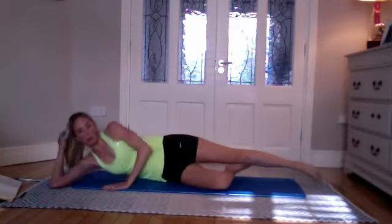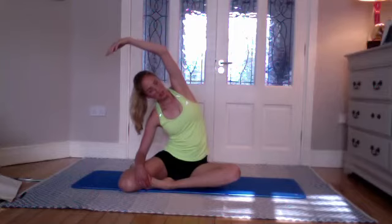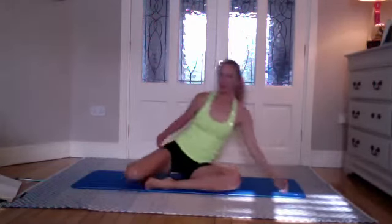Coming up to seated — we'll do the other side in a moment. Bringing your left leg in front of you, right leg behind, and just reaching over into mermaid stretch. Coming down and then over. This is a lovely stretch — really opening up through this side. Don't let the hips come forward, lengthen, and then lie onto your other side.